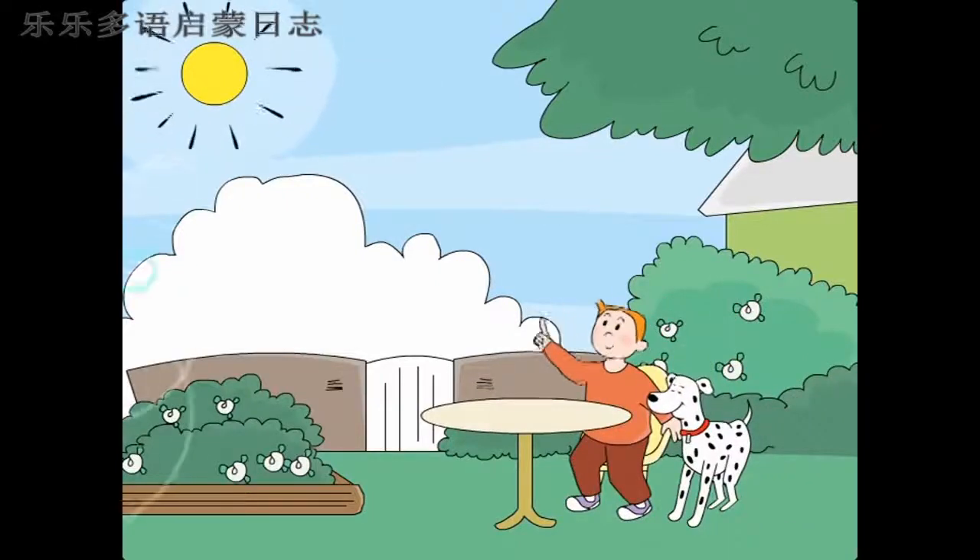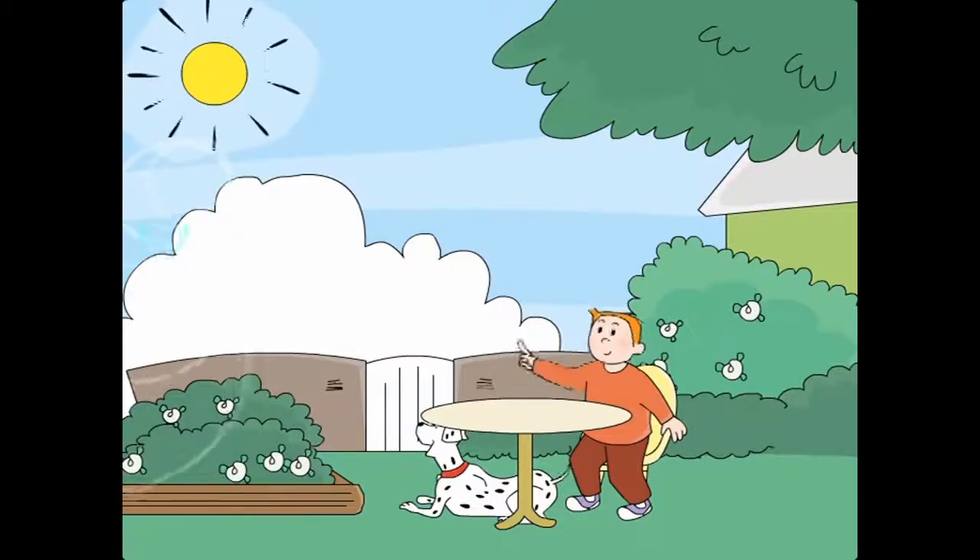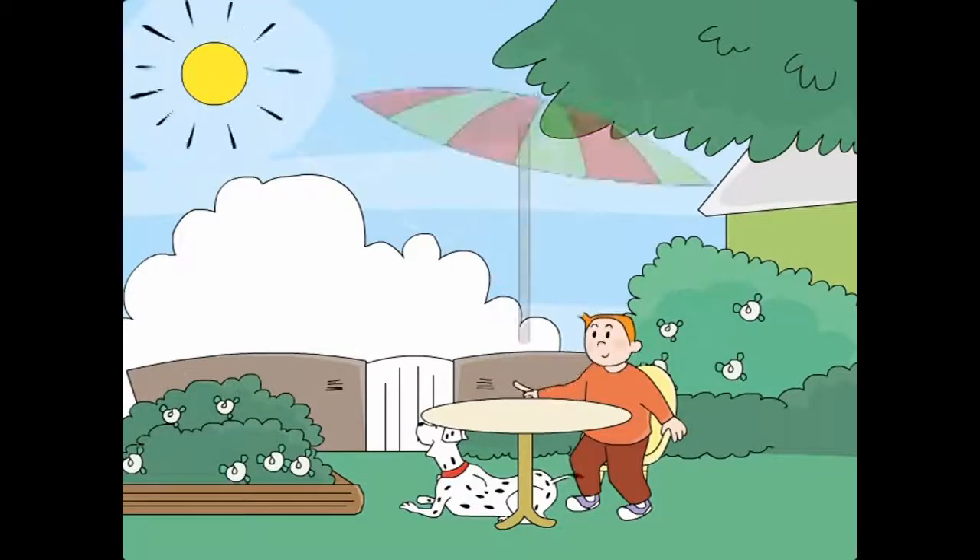Sun. Table. Sun. Table. Sun. Table. Umbrella.